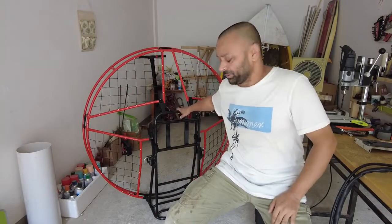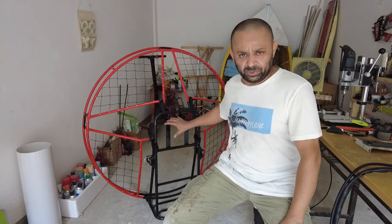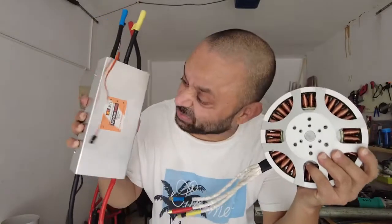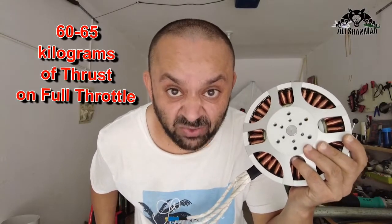This electric paramotor I'm building for our US importers, and I'm going to install the motor, speed controller and propeller on this paramotor frame. This is the speed controller, and this is the 30 kilowatt motor which pumps out 60 kilograms of crazy thrust.